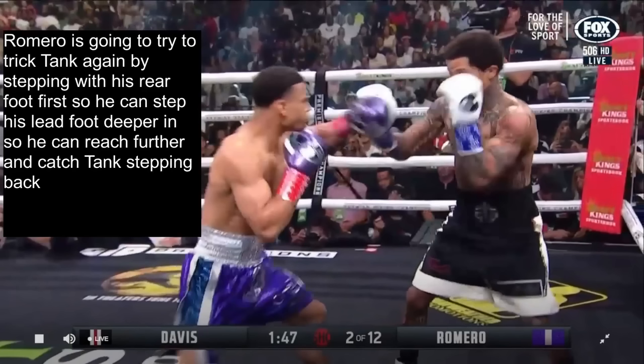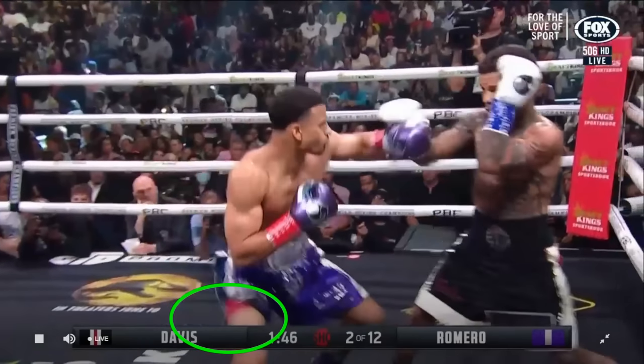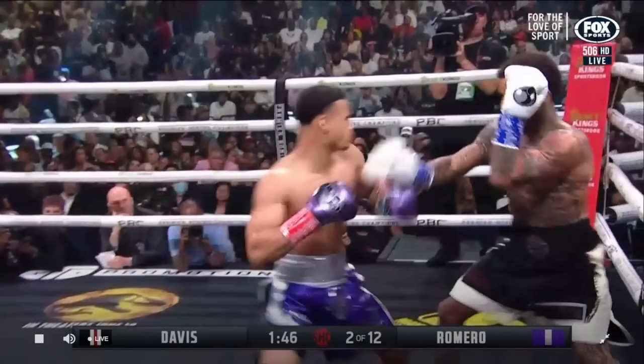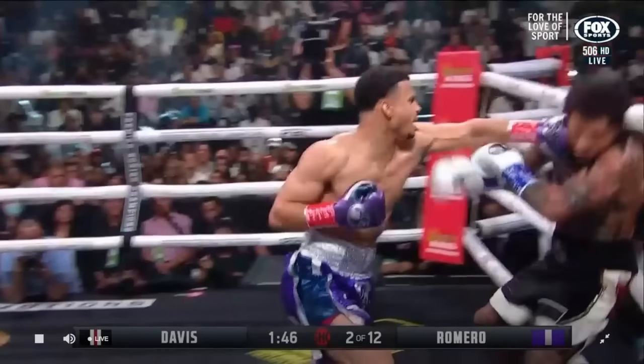However, as he goes to attack Tank, we see Romero is going to try to trick Tank again by stepping with his rear foot first so he could step his lead foot deeper in, so he could reach further and catch Tank stepping back. You see he steps his rear foot first, then steps his lead foot in, and this allows him to get into range to shoot this one-two-one where the final one catches Davis pulling back as he's trying to get away.